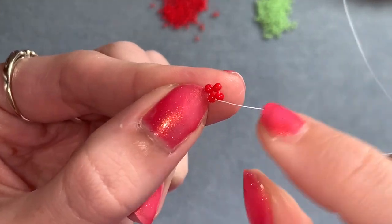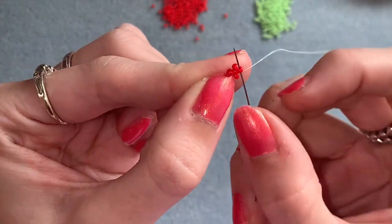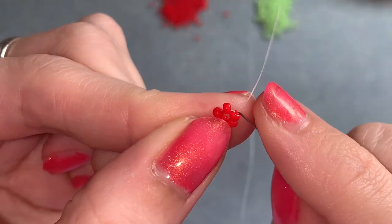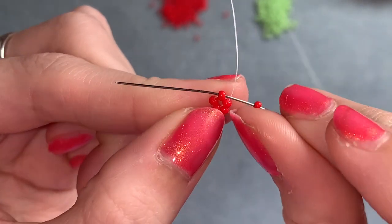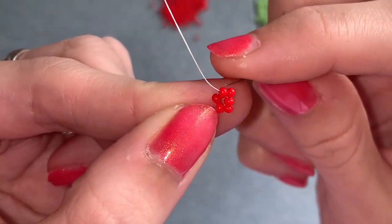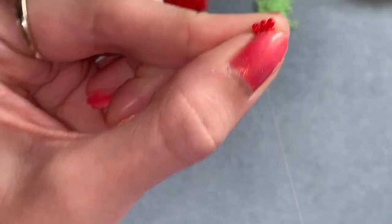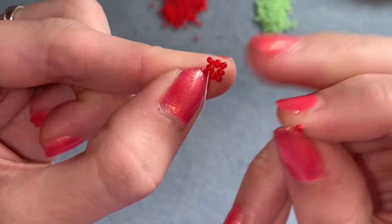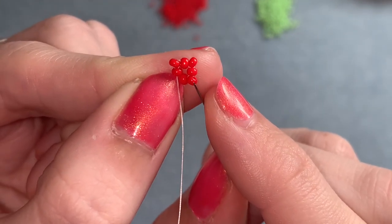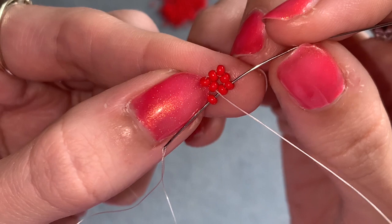So you have this shape now. We're going to put one bead in between each of those: picking up one red, coming out of the one on the side, and going through the one on the top again. Then picking up one red coming out of the one on the top, going down through the one on the side. Finally for this row, picking up one red, coming out of the one on the top, going through the one on the bottom and up into the one above — through the next two like that.